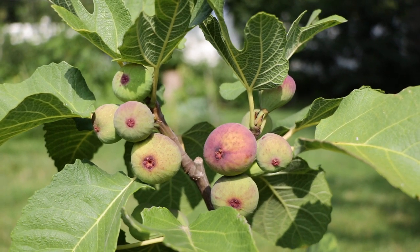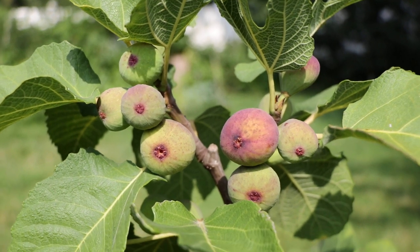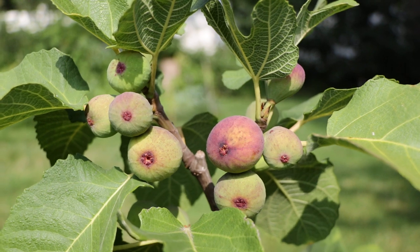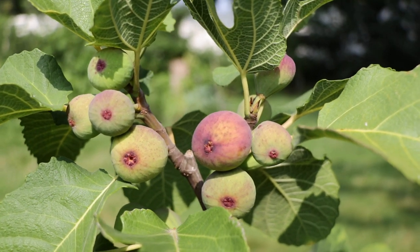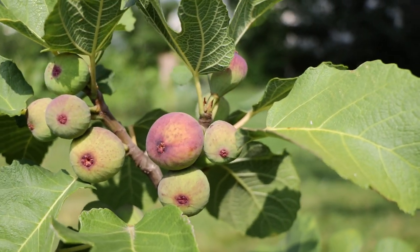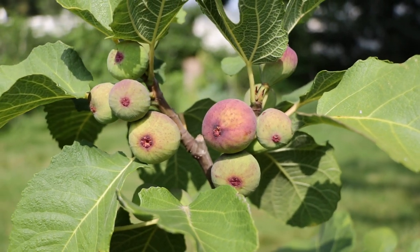All right, fig growers, this is Ross the Fig Boss. Today we are reviewing a new fig variety that I've never covered before called Eskia Black from the USDA. It's a long-awaited variety that I've been dying to properly evaluate because it is really one of the best-tasting fig varieties that you can grow.